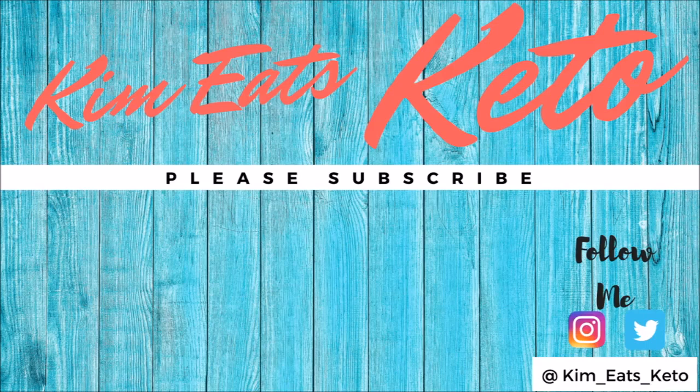Thanks a lot, guys, and again don't forget to subscribe to my channel. Love you guys, bye!